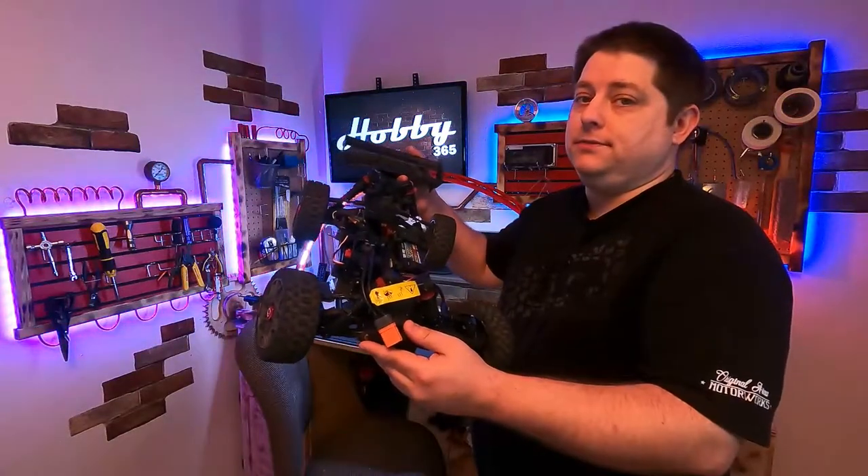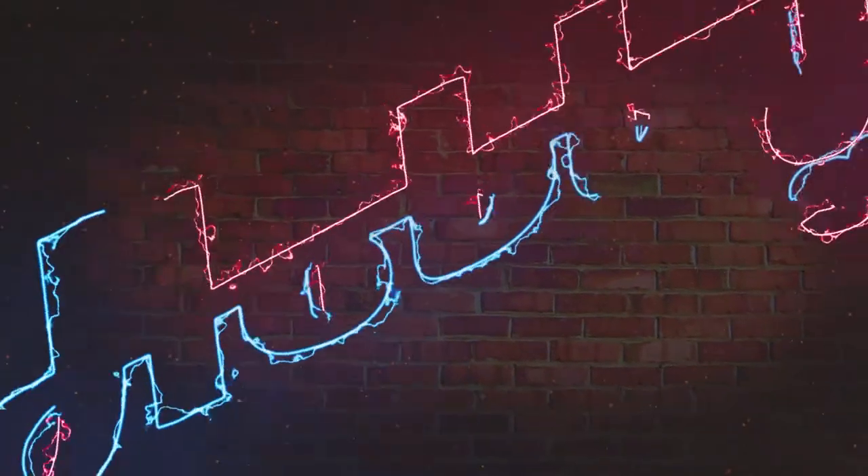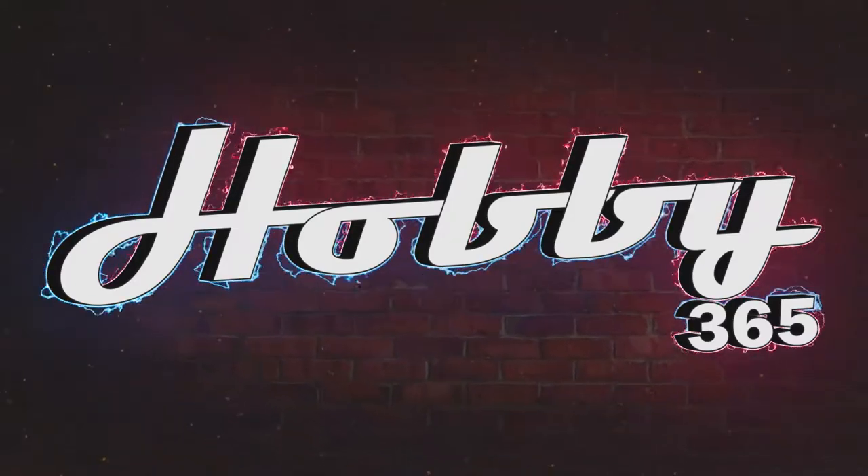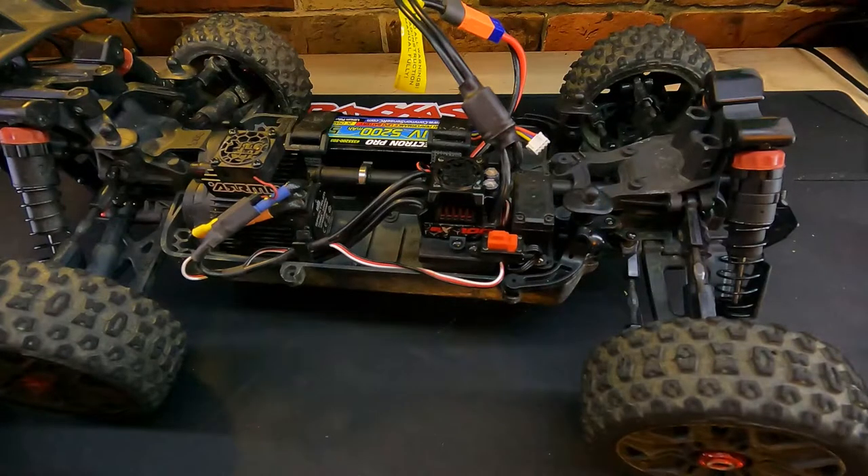Hello everyone, welcome back to my channel. Today I'm going to show you a repair to a very common problem in Arma brushless models. Before we get too much further, I just wanted to say thank you very much for stopping in and taking a look at another one of my videos. If you benefit from this in any way, please consider giving me a thumbs up and a subscription — that would really help me out. With that out of the way, let's get right to it.